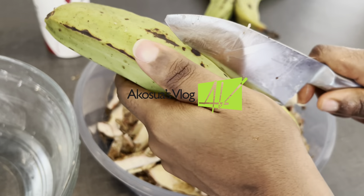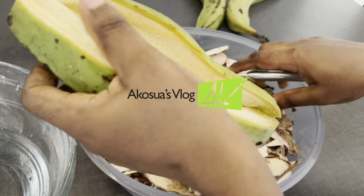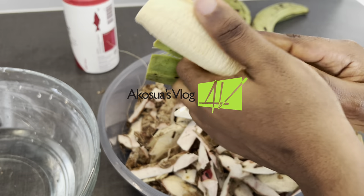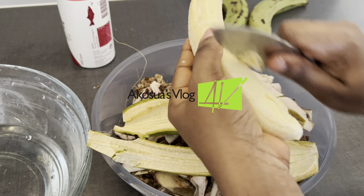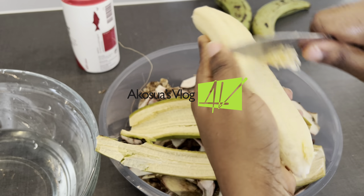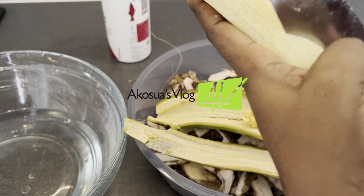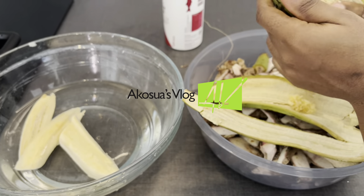On the other hand, I'm starting to peel my plantains too. I'll take the green part off. Another option is that you can cook your plantains directly with the shell on — you only wash the outer part with a sponge and cut it into the sizes you prefer. But I prefer to scrape the outer skin off and then cut it into the sizes I prefer. You can divide it into halves and then cut it into quarters, or just peel it and cut it into any shape you prefer.